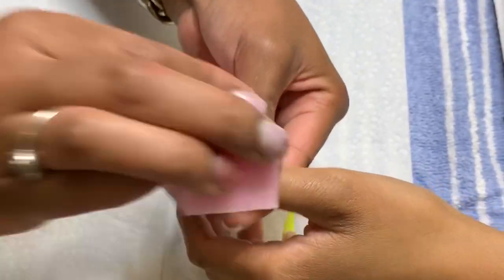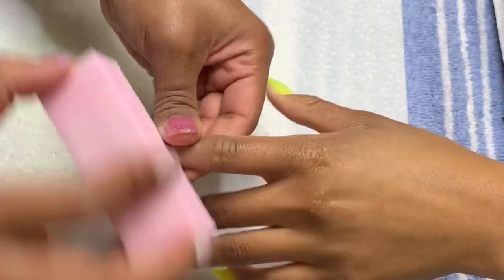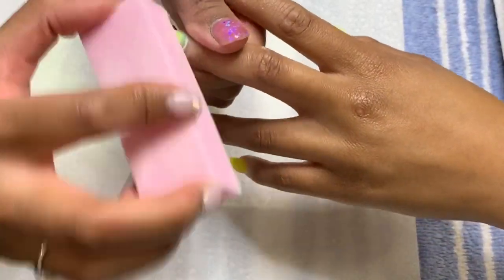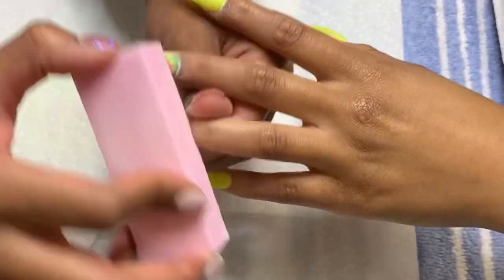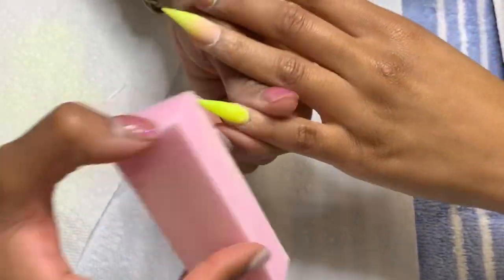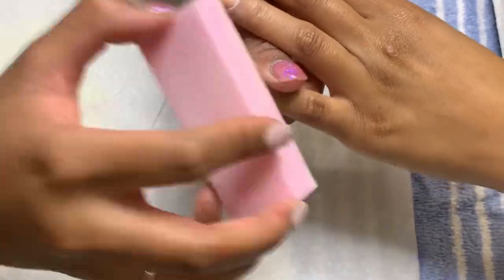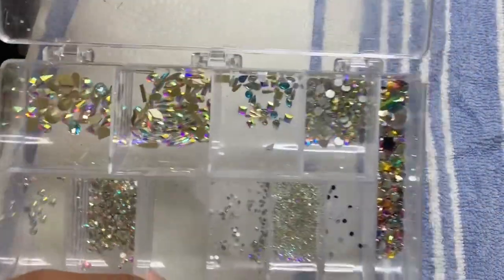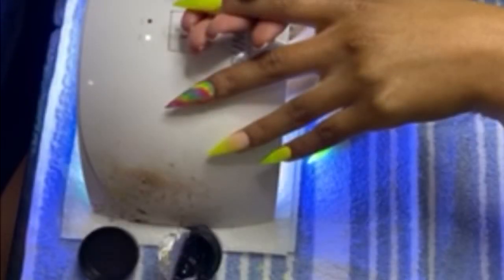I'm going in with this sanding block or buffer — whatever you want to call it — to make sure these nails are again super smooth and ready for the bling we're about to apply and the top coat. After this step, my client's going to go rinse her hands and I'm going to get these gems ready for her nails so she can be blinged out.